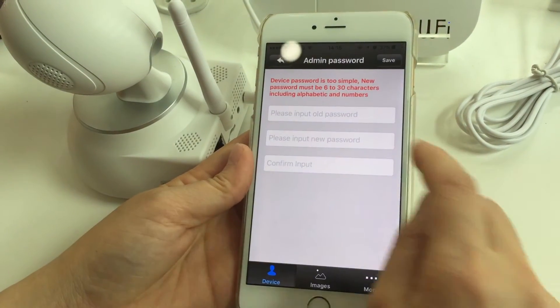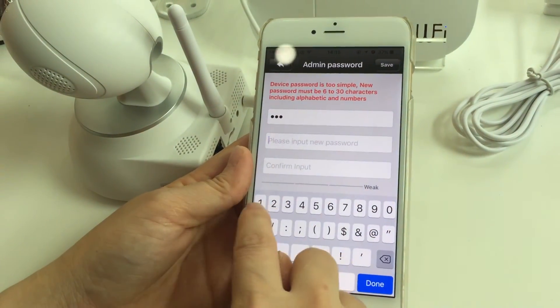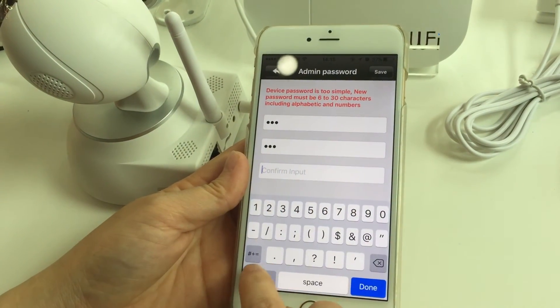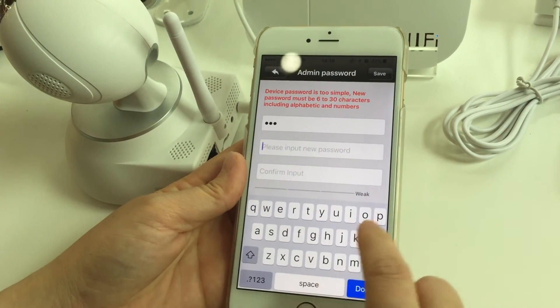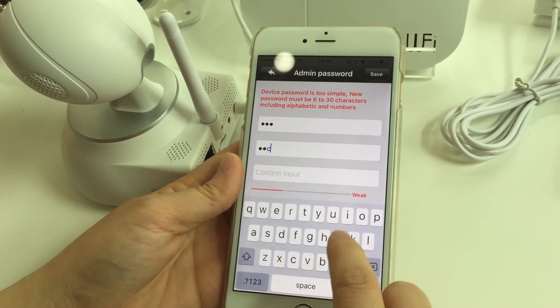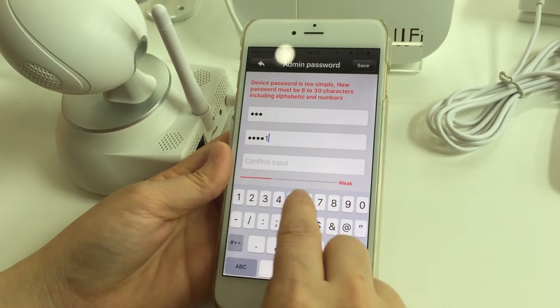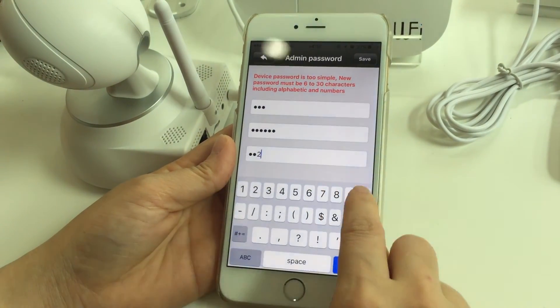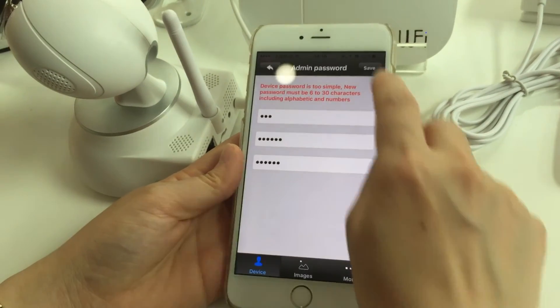Here you need to change the initial password. Enter the current password: 1-2-3-4. Then enter it again to confirm: 1-2-3-4. Now input a new password — P-H-C — and confirm it again: P-H-C, P-H. Then press 'Save.'